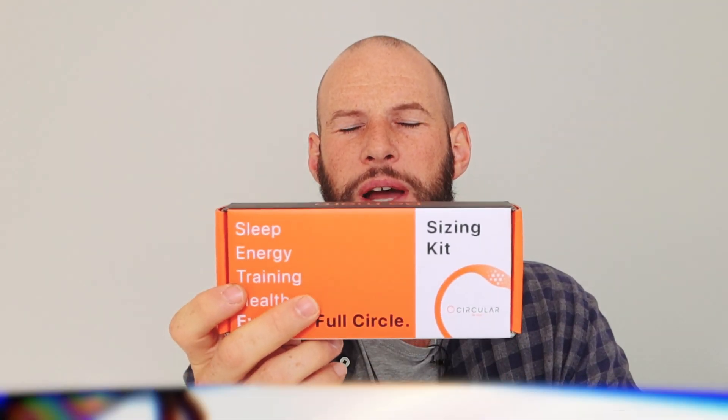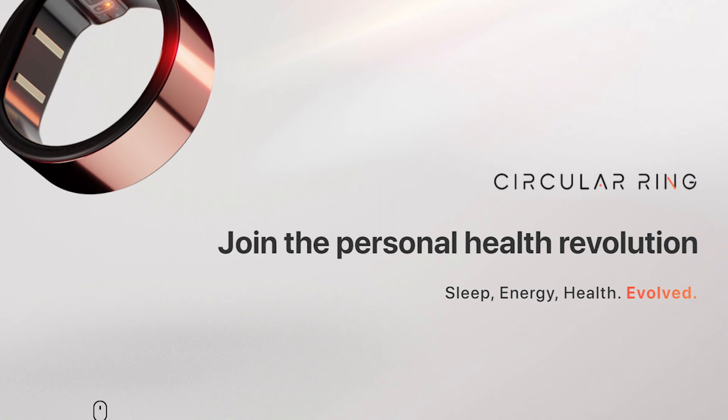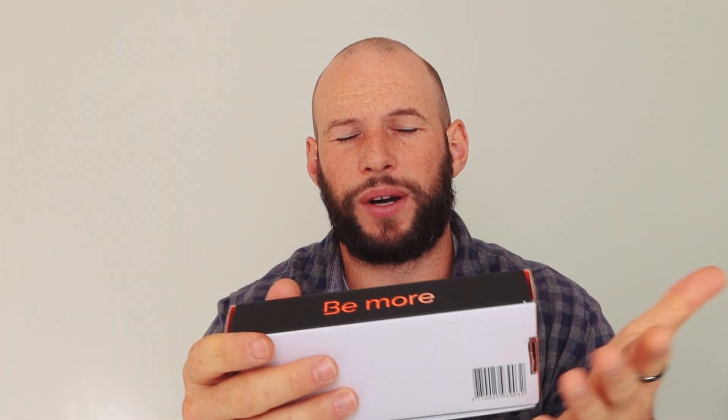So what do you need to know about the Circular ring? When you go over to their website, you'll see the tagline: 'Join the personal health revolution.' And then you'll see it's got sleep, energy, training, health, evolved. Those are the key terms. So already you know that it's going to be measuring your sleep, energy — we'll dive into what exactly that means soon — training, health, and evolve full circle. First things first, let's look at what it measures, and there's quite a few things here.